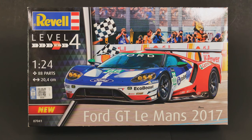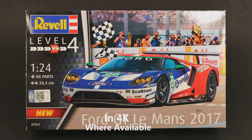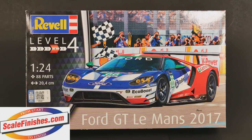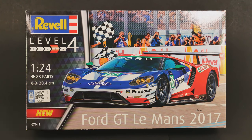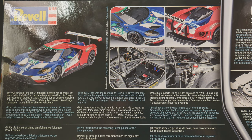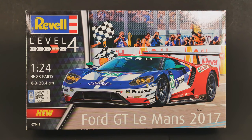It has finally been released, all the way from the UK. Welcome to a what's-in-the-box video — today it is the Ford GT Le Mans 2017 from Revell. This kit was supposed to be released early in 2018, but the Hobbyco bankruptcy filing pushed it back, and then Revell was doing more work on the tooling. It was released about three weeks ago in Europe and the UK, with the US and Asia still waiting, expected very soon.